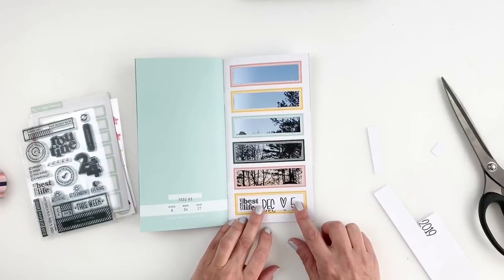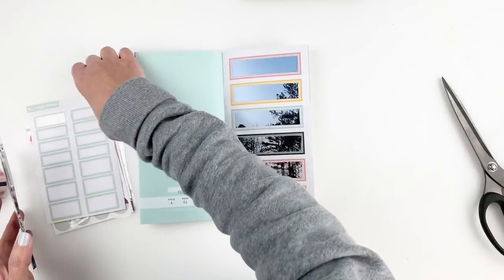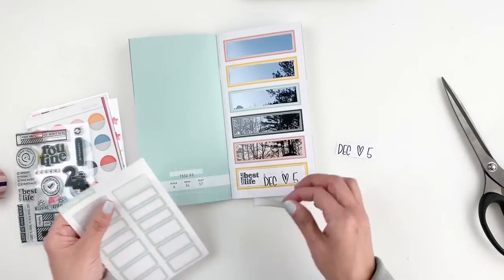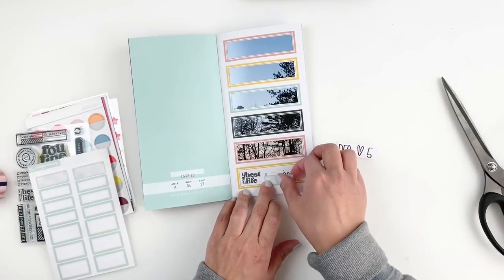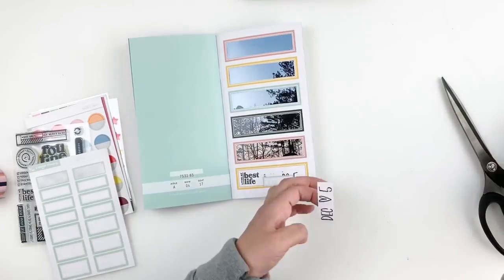It wasn't the perfect way to cover this up, but honestly it's not a big deal. I don't even think you can notice it — only just because you saw me do it. So I'm going to grab that label, cover up my boo-boo, and then add my date properly inside my label.